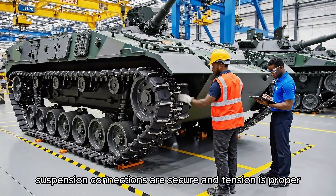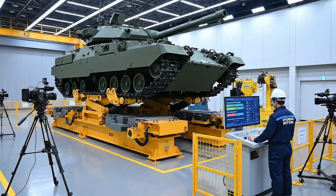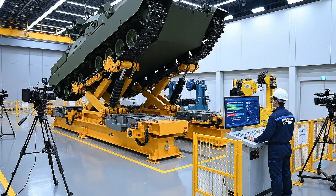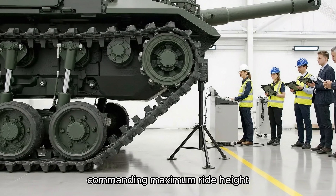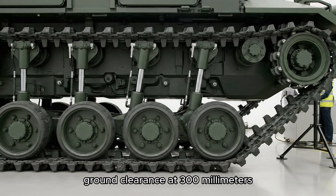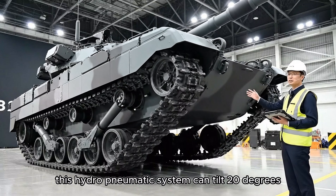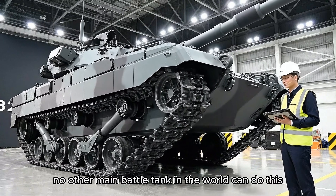Suspension connections are secure and tension is proper. Commanding maximum ride height. Confirmed — 650 millimeters achieved. Now descending to minimum profile. Ground clearance at 300 millimeters, data logged. This hydropneumatic system can tilt 20 degrees and adjust ride height in seconds. No other main battle tank in the world can do this.